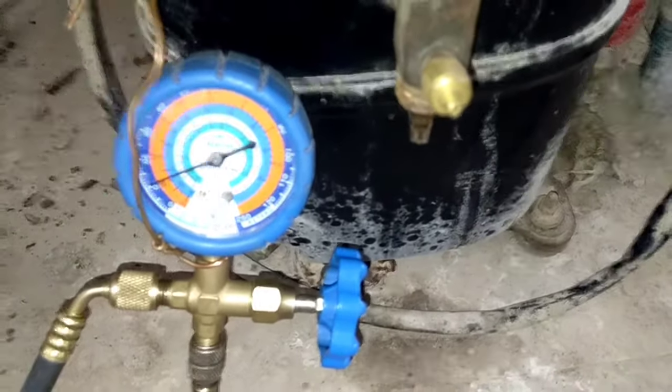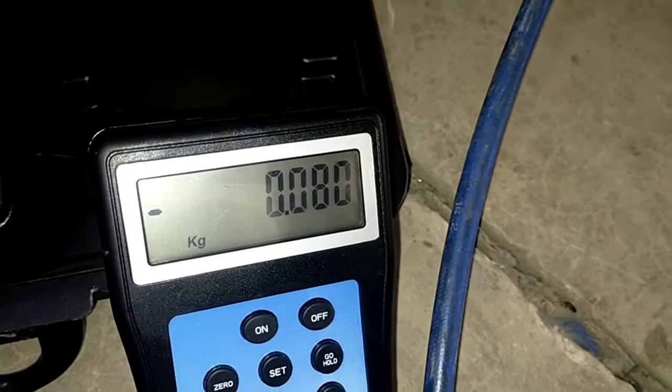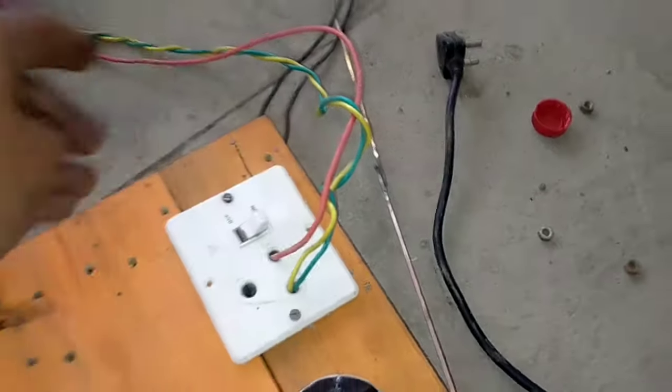This is the small amount of refrigerant which we charged in the off position. As you can see, up to 10 PSIG on the gauge, and on the charging scale it is 80 grams. Now switch on the unit and let's observe the pressure gauge.